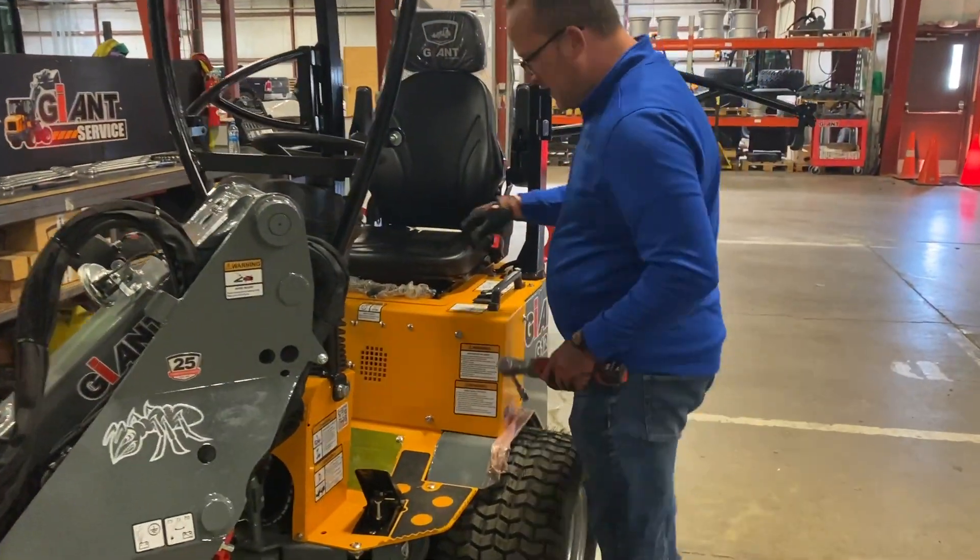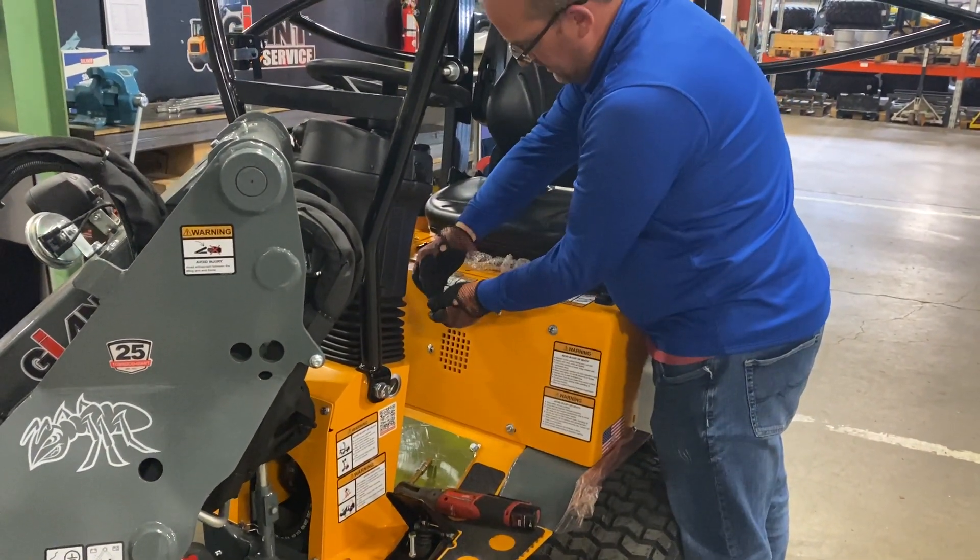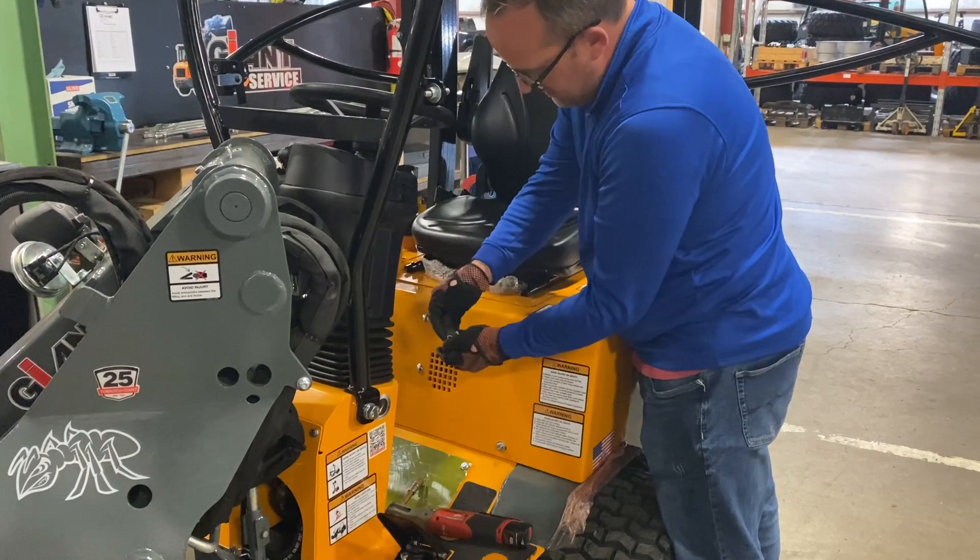So we're going to see how fast we can do this. Let's pop the chair and put the seat off here.